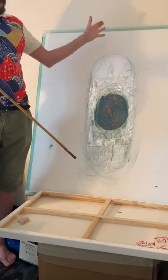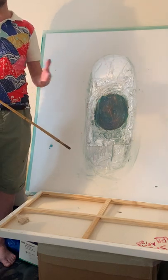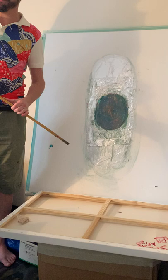Firstly, and more importantly, I cover the canvas on the outside with tape. This protects the canvas from any splashes of paint, but equally at the very end it makes it look really professional.